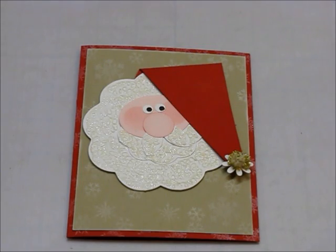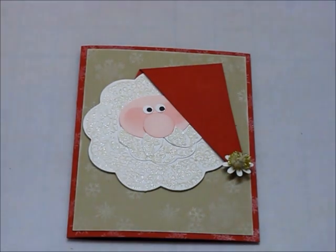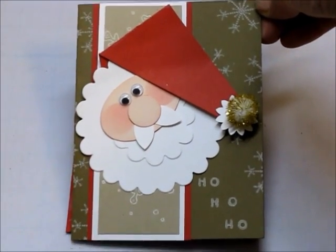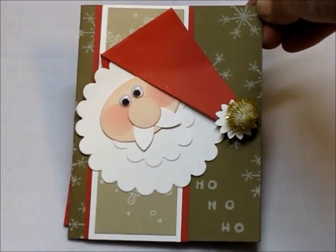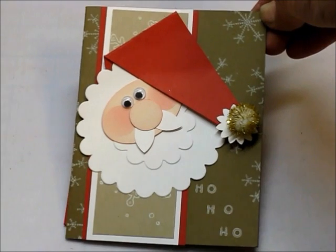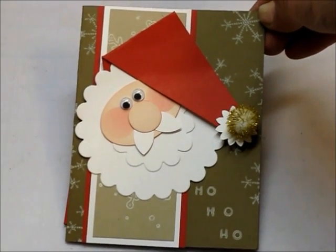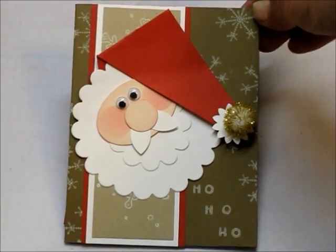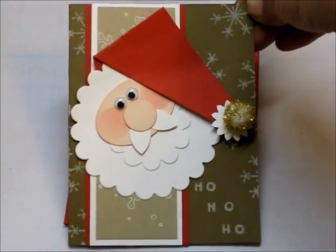Today we're going to be making this really cute Santa card. This is my version of this card. It has a little bit different colored card stock — I didn't have that colored card stock and I thought his beard was kind of plain. I also didn't have these scallop punches that were used, so I used my Cricut and I'll show you how to do that.